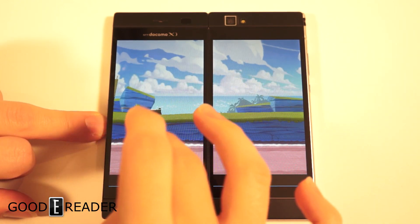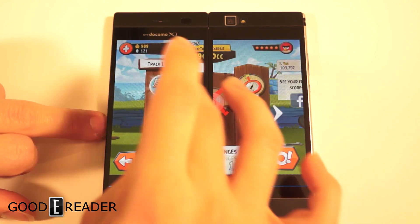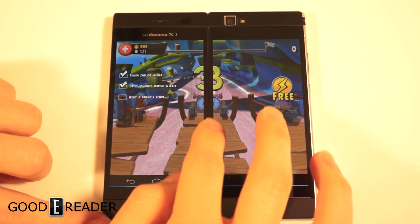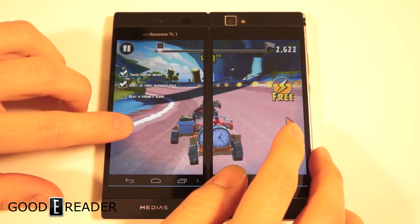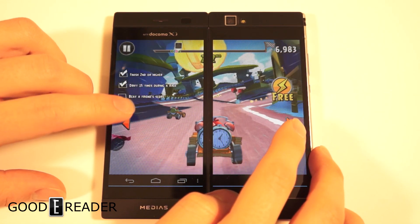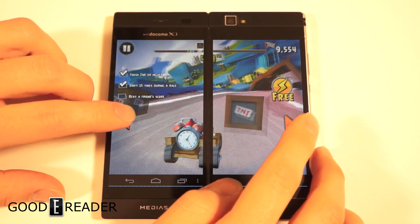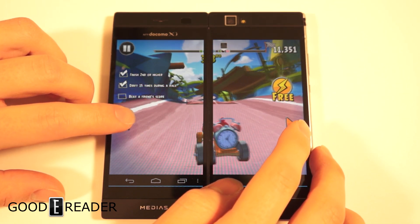Let's start a race — choose the default car, choose a race. Even at this point you probably still don't believe me that the black bar isn't really as bad as it seems, but once you start using this phone for a while you don't even notice it. The phone isn't really any laggier than you'd expect — nothing's really wrong with it. It's only a dual-core processor and it's running both screens smoothly at the same time, which I think is very impressive.